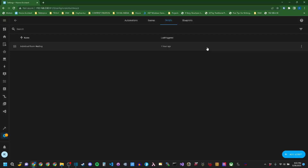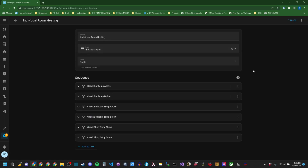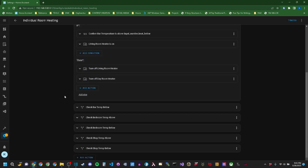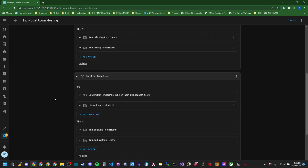I might do some videos on simple automation scripts, like this one I've set up to run small secondary heaters in various rooms where I have these small Govee sensors. If that's something you'd be interested in seeing, or you have something you'd like to see me cover on my Home Assistant, let me know in the comments.